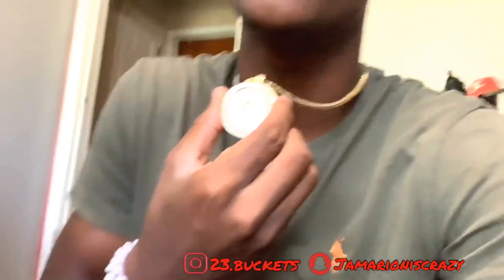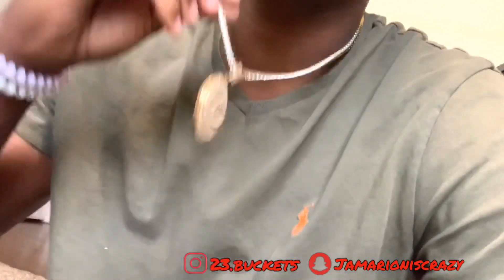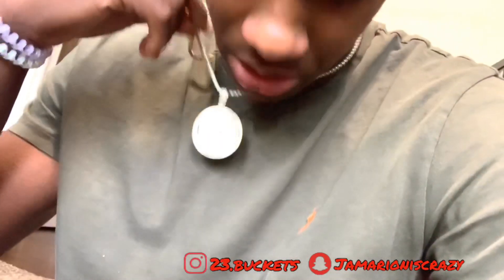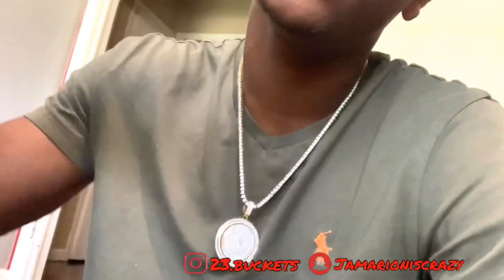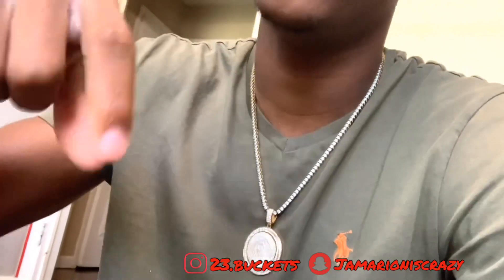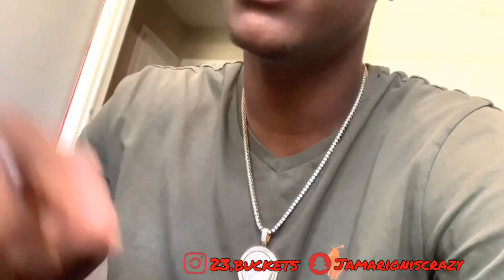I like to spin it — I spin it all day. Let me know what y'all think about this piece. I want to thank Westside Gold for sending this out for the review. Shout out to them and their manager — I'll put their website link and Instagram link in the description so you can go follow them and check out new stuff they're making.